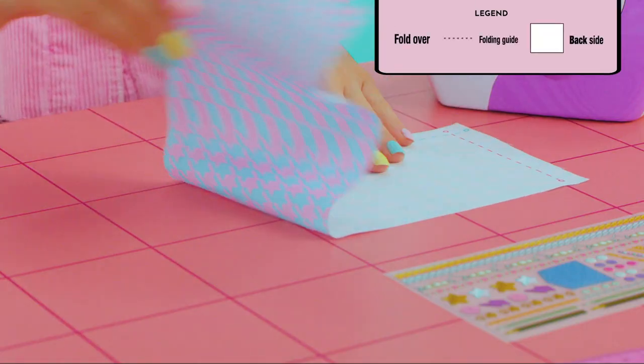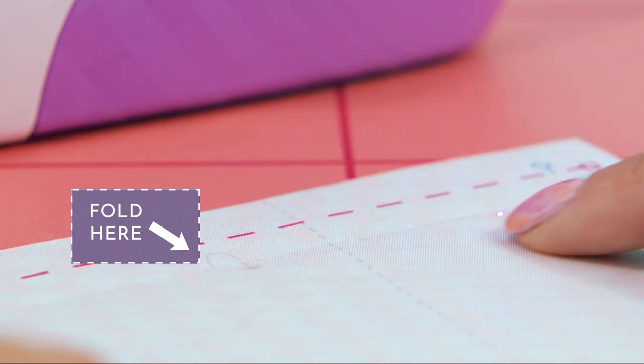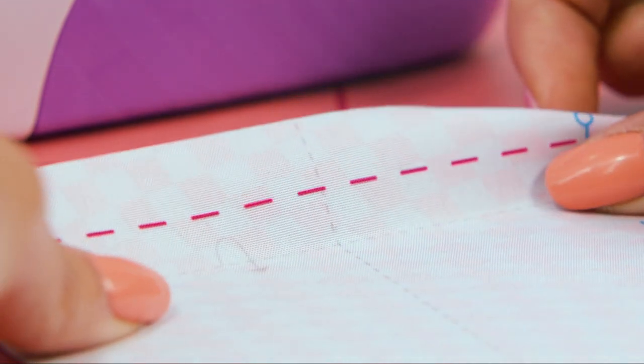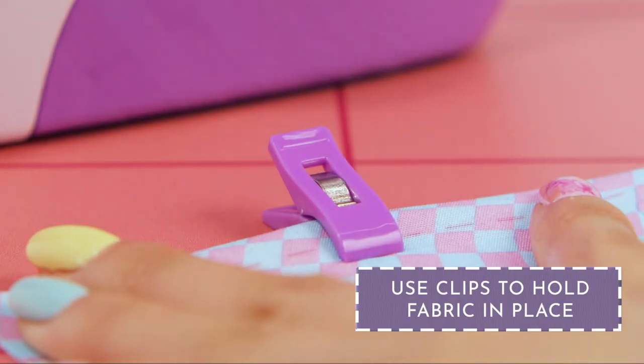Place the fabric piece upside down. Fold it along the lines to make a hem. The clips will hold the fabric in place.